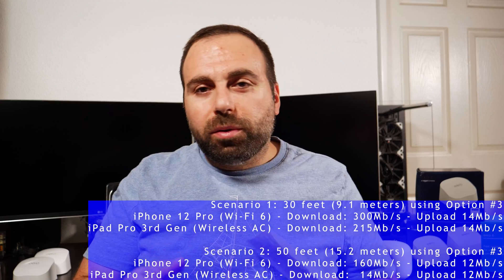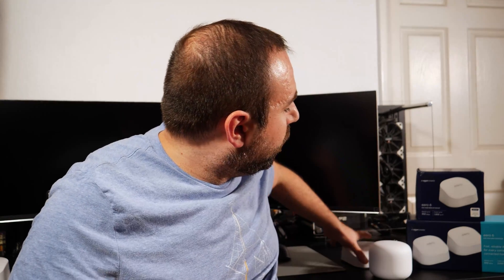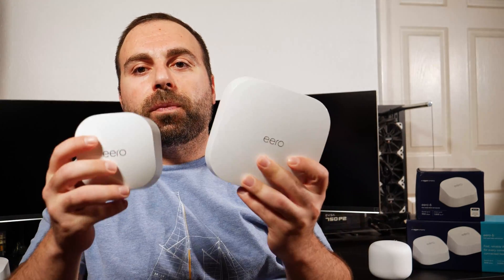Results will vary depending on your home — different walls, different internet speeds, different radio interference. Comparing quickly to the Eero Pro 6, which I tested, it's much larger and is rated AX4200 versus this Eero 6's AX1800. The Eero Pro 6 maintains speeds much farther away and has significantly better range overall.